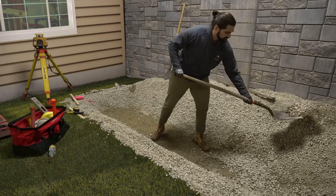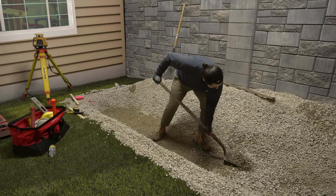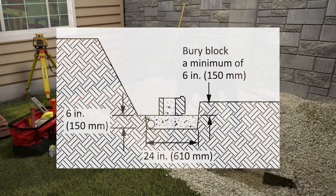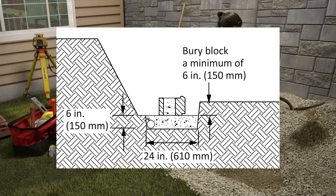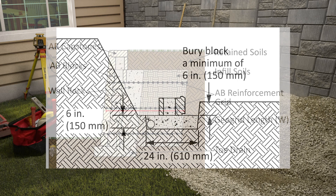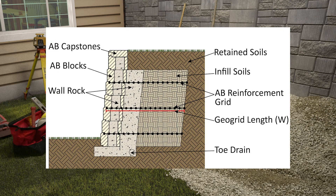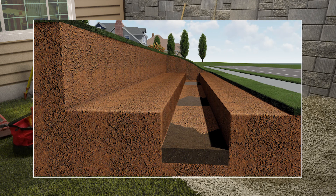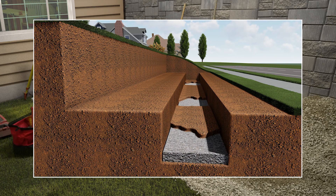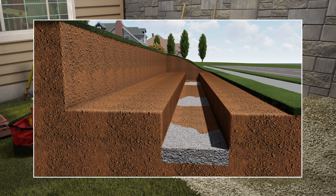Start digging the base trench at the lowest elevation specified on the approved plans. The minimum width for a base trench is 24 inches. The depth of the trench is determined by allowing for 6 inches of base material plus 1 inch per foot of wall height. Follow the recommendations of your approved plans for all walls over 4 feet and on all commercial walls. If organic, clay, or wet soils are still present in the base trench area or under the infill soil, they must be removed and replaced with a granular material, as it may become problematic to the performance of the wall.